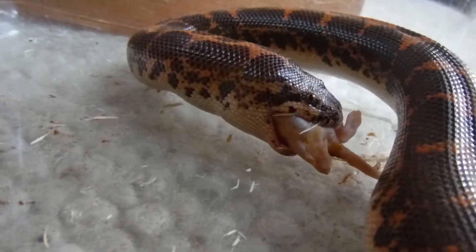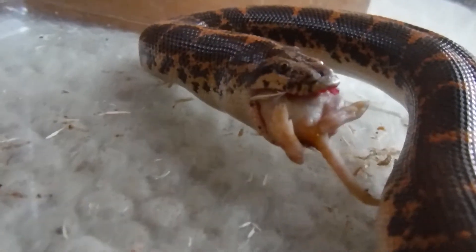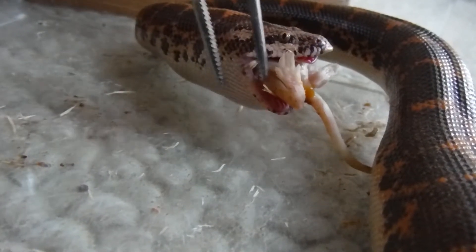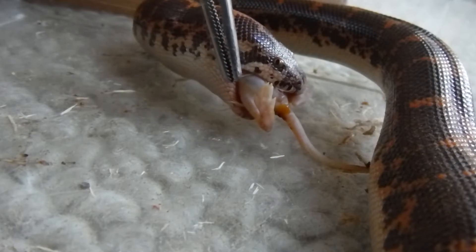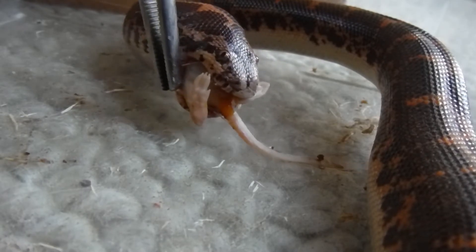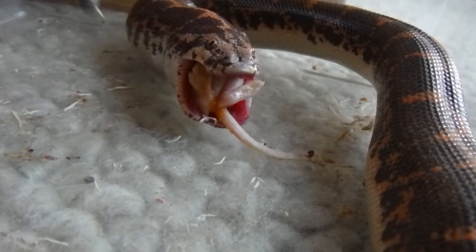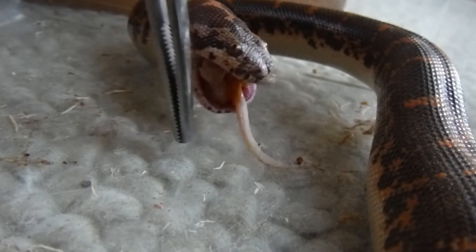Oh, good angle — I think I can see his teeth there. Snakes have teeth that are curved backwards and that helps them hold onto their food. I'm just noticing there are a few wood shavings attached to the mouse, so I'm going to see if I can get them off so he doesn't accidentally ingest them. There we go — got them.